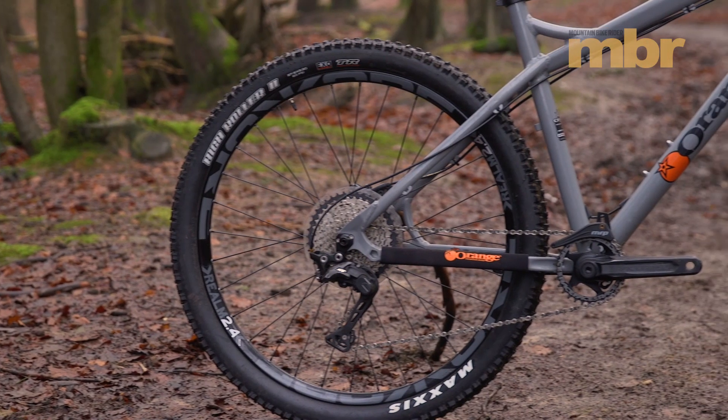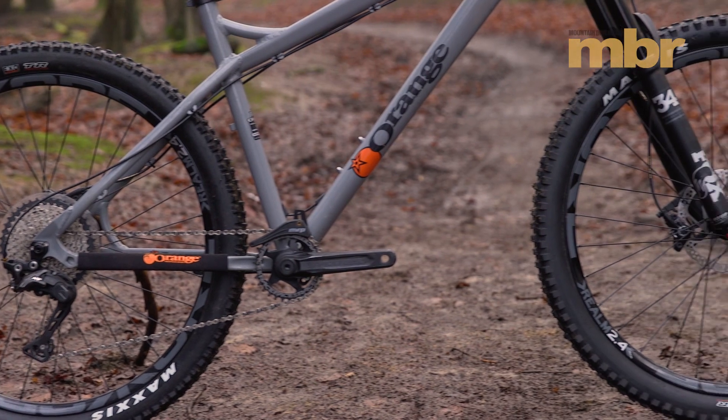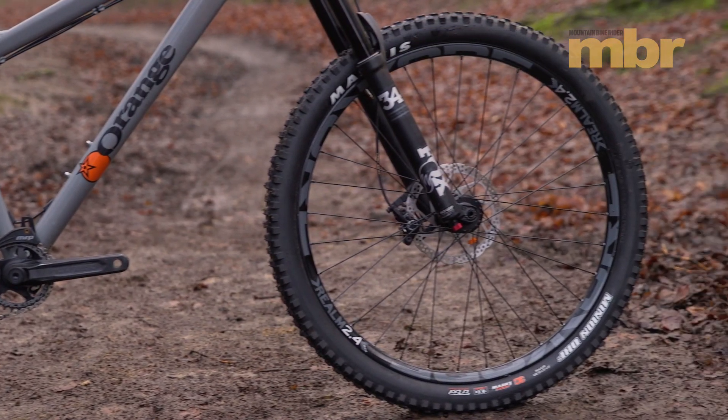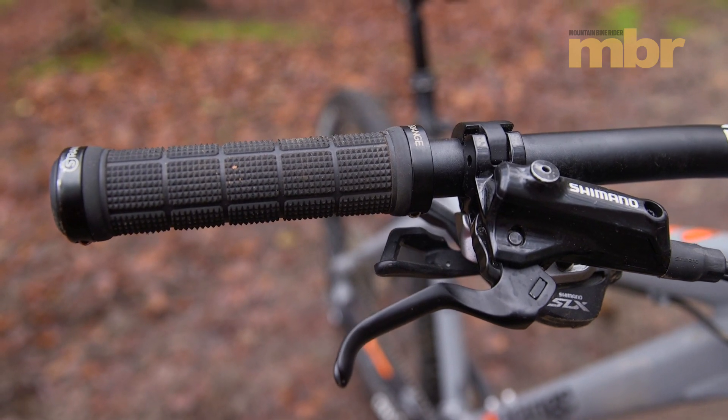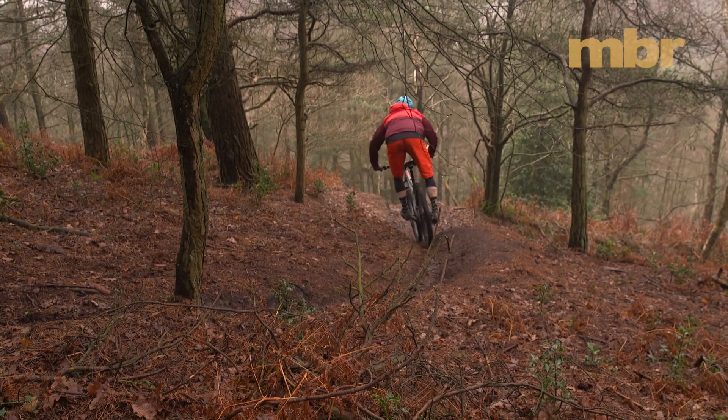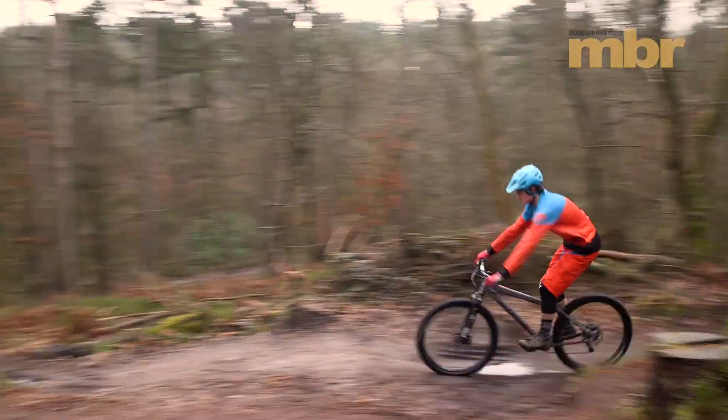Fox forks don't come cheap, and Orange has been careful elsewhere to offset that extra cost. As such, the Crush gets Shimano's basic Deore brakes. These have always been a favourite of ours on lower-cost builds because they have great modulation and ample stopping power.